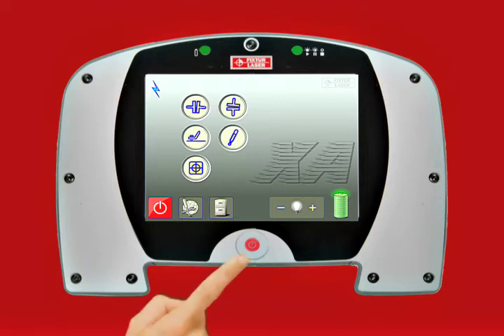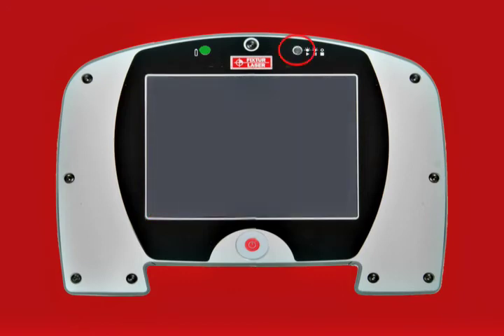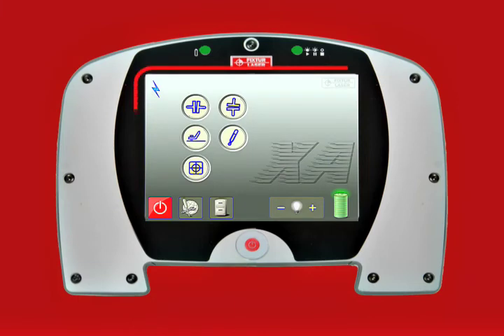If you push the red power button a second time, the display unit is put into sleep mode and the green LED will blink intermittently. The unit can be reactivated from sleep mode by pressing the red power button again. The touchscreen must be used to turn off the display.